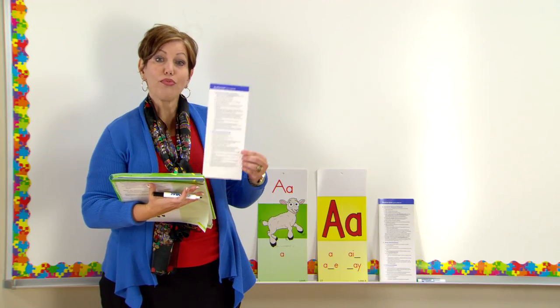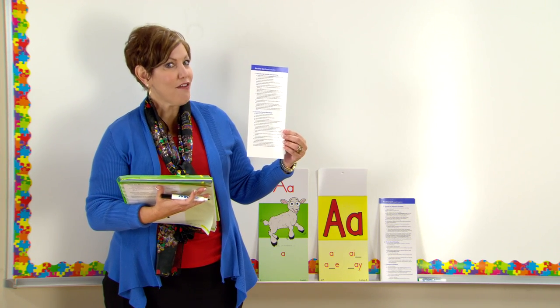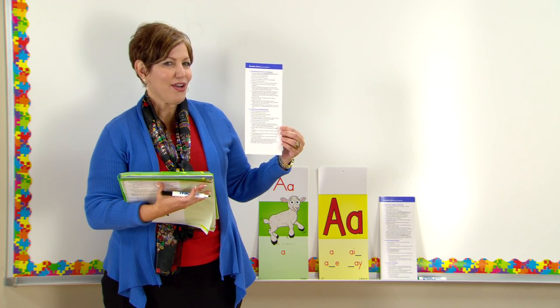Hello and welcome to Miss Marisa's classroom, where today we're going to talk about blending. We're going to be focusing on sound-by-sound blending, a routine that you will find in Open Court Reading — a routine that has existed for over five decades. This will make sure students know how to put sounds together to make words.